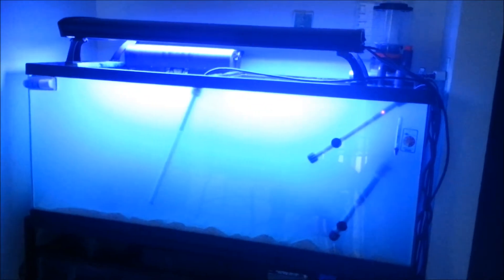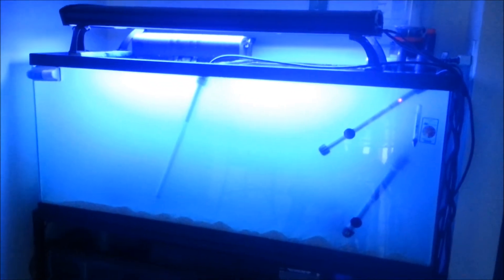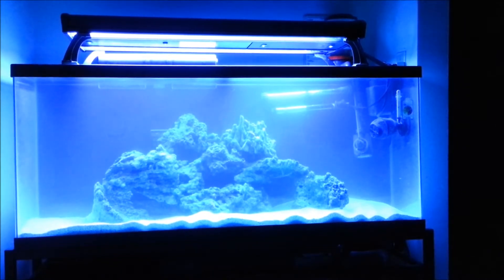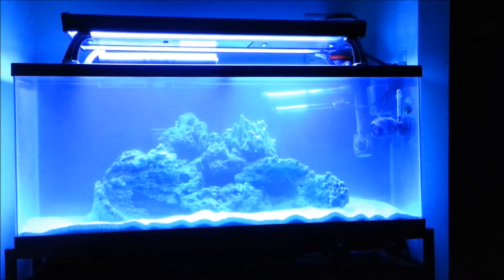Let me edit this video and show you how it looks in a couple hours. Here it is guys — this is about three and a half hours later. It's cleared up quite a bit, but still pretty milky. I'm hoping by tomorrow morning it should be completely clear.